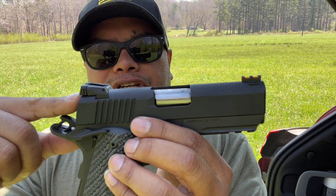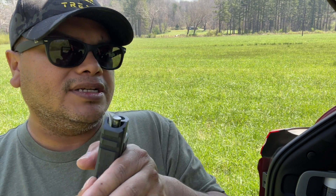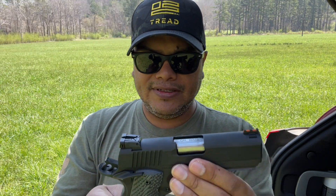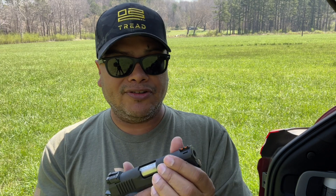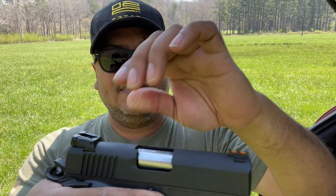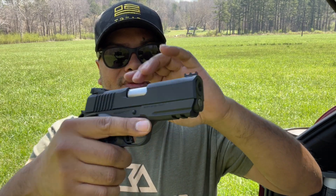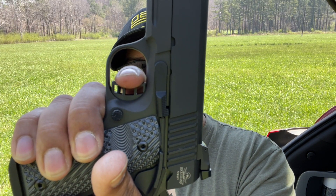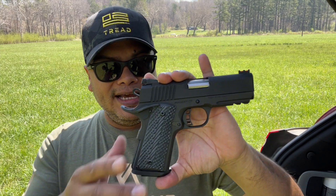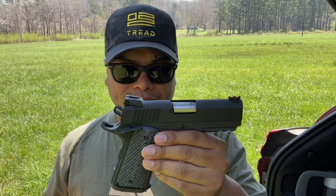It has fiber optic front sights and adjustable two-dot rear sights. Stainless steel barrel and stainless steel guide rod. Everything is very nice — a lot of stuff for the money, in my opinion. Rock Island always makes very nice 1911s, and the action is just like butter. The trigger is very light, about a 4 to 6 pound pull right there. Straight out of the box, it's a great 1911. It is hefty. I'll put all the specs down below — barrel length, weight, and everything else you'd want to know.